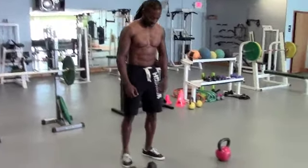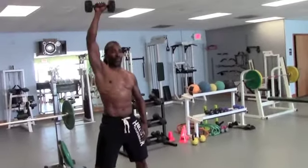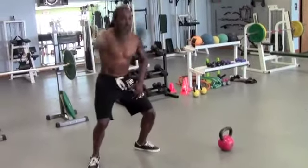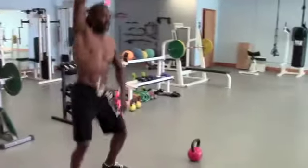So Jellel is going to take the dumbbell, one hand, feet are wide. Just deadlift it first — start from center, now we're going to jump from the bottom. We're going to go five reps. Good momentum, driving it overhead. Give me two more.